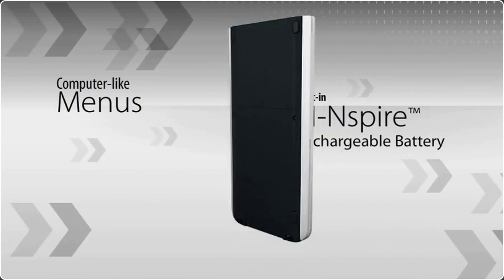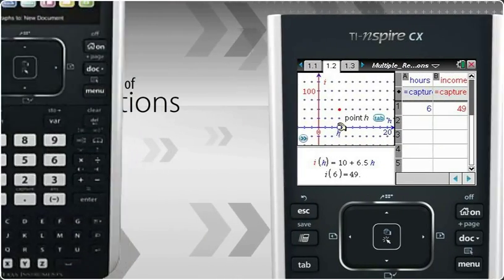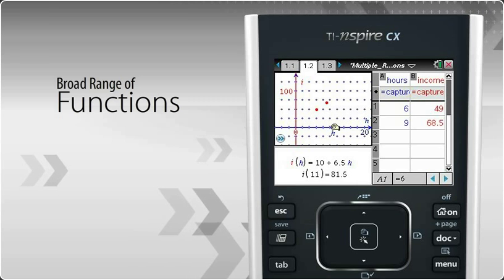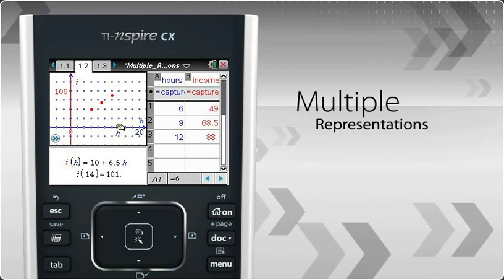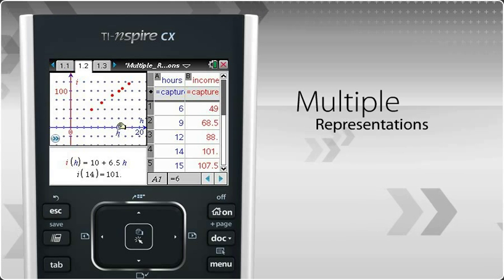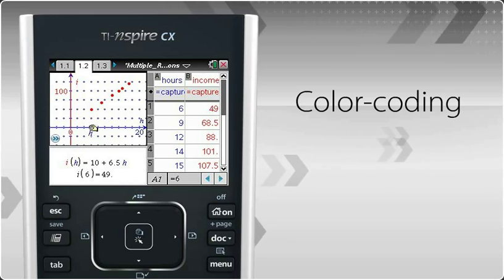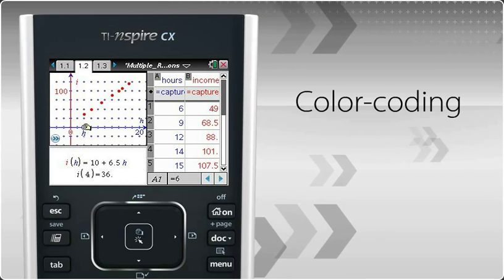For added convenience, there's a built-in rechargeable battery, plus a broad range of functions for deeper exploration of math and science concepts. So you can view multiple representations of a concept on a single screen, change one variable and see the others change simultaneously, and color-code equations, lines, and objects to highlight relationships.